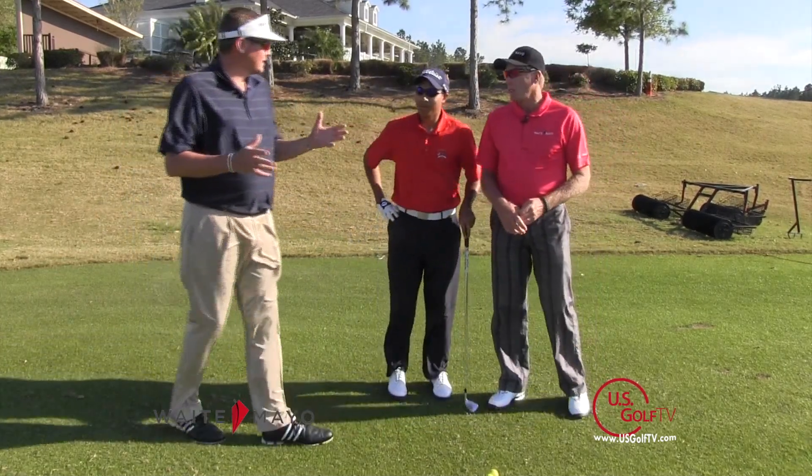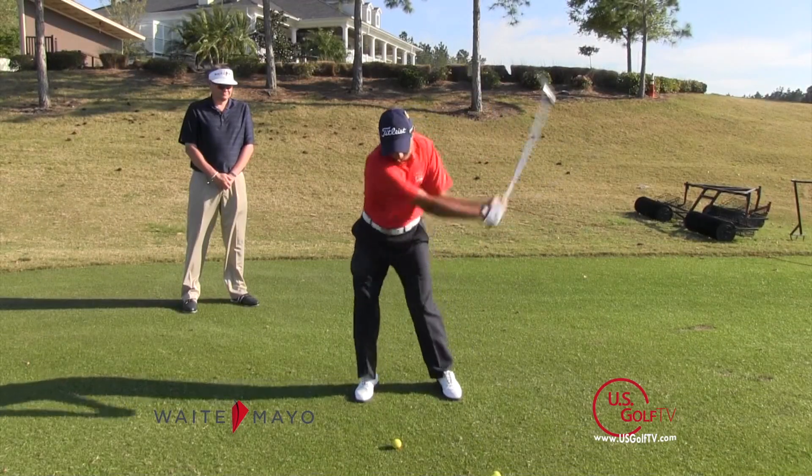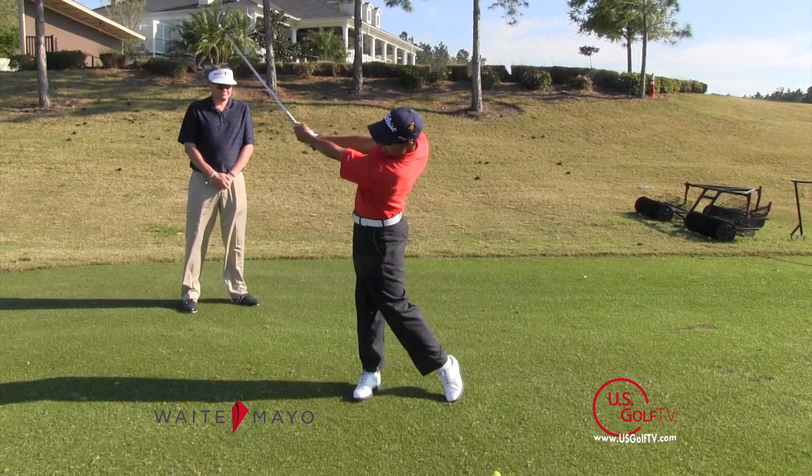Anything else to add on that? You can clearly see that as he got to his finished position there, he kept both arms extended when he was learning to do this on the through side, so there was no chance that anything could break down.